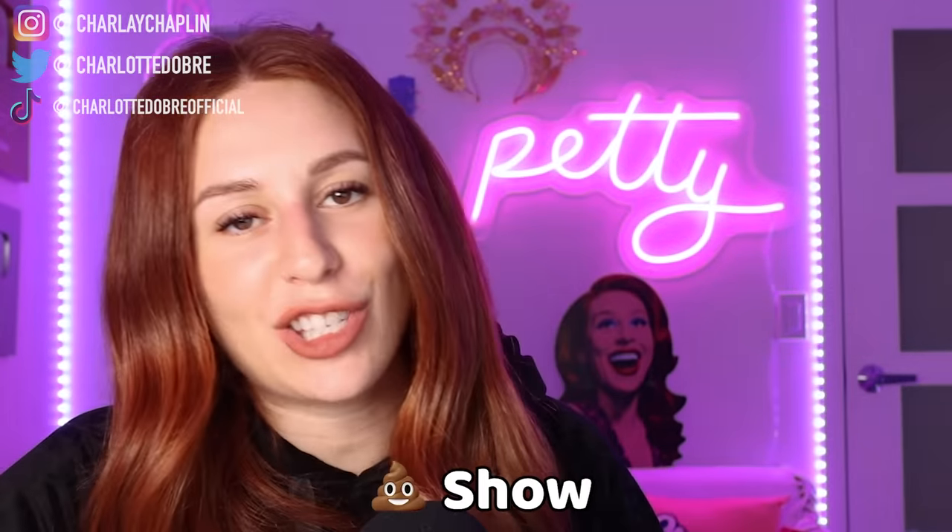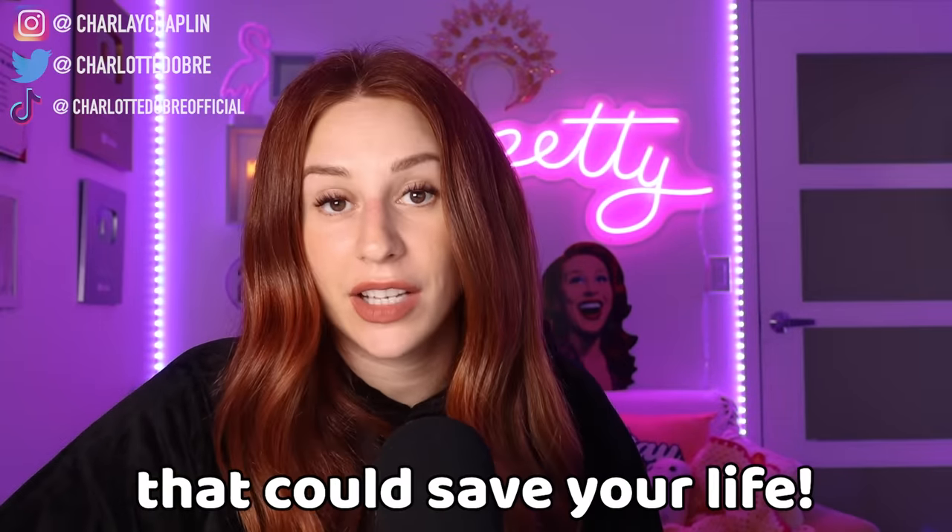Hey everybody, welcome back to your daily show. Today we're looking at some things on TikTok that could save your life.